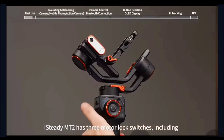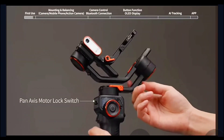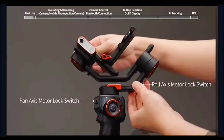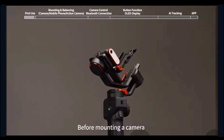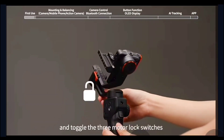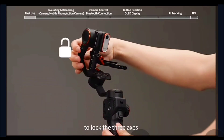iSteady MT2 has 3 motor lock switches: the Pan axis motor lock switch, Roll axis motor lock switch, and Tilt axis motor lock switch. Before mounting a camera, please unfold the 3 arms and toggle the 3 motor lock switches to lock the 3 axes.